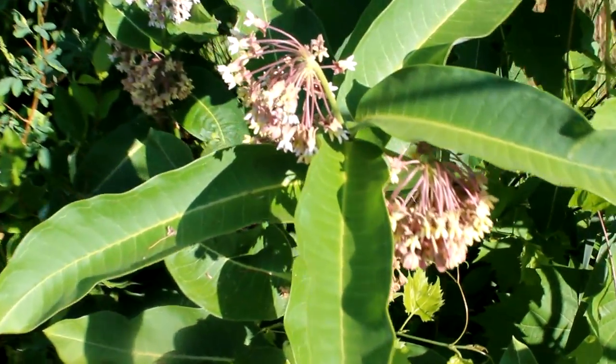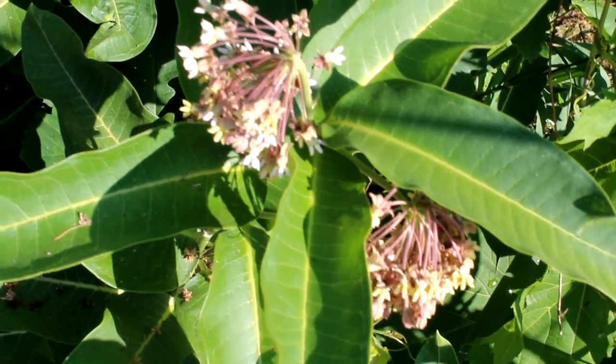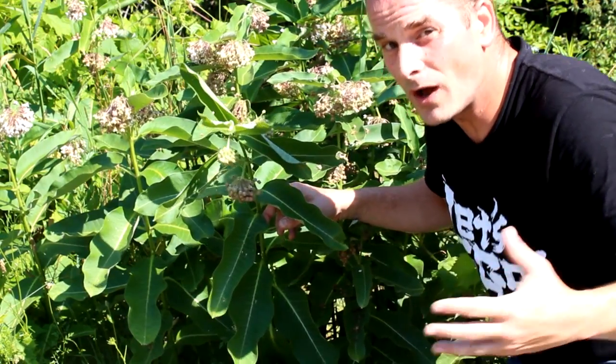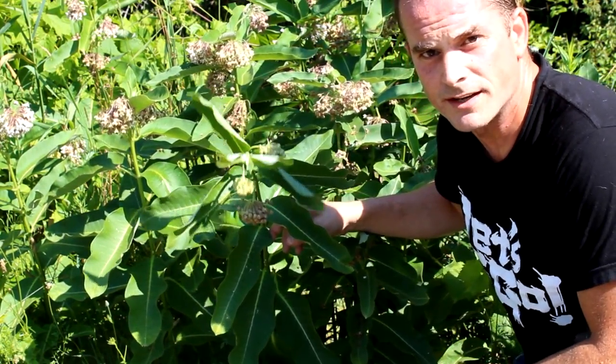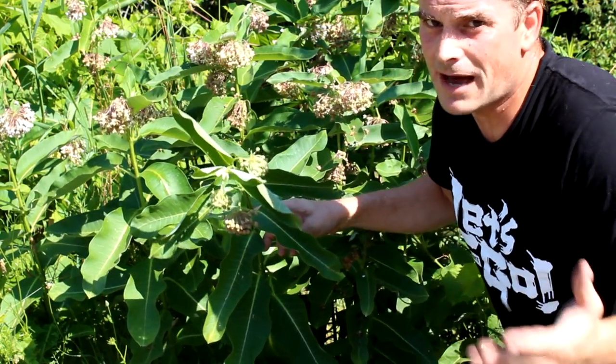If this milkweed is already growing locally nearby, there's a good chance it's a species native to your region. But let's say you try to find local milkweed in your area and you can't find any — well, you just found a great way to help them out. You can be the one who helps establish native milkweed in your region, giving the monarchs some options that they apparently don't have in your area.